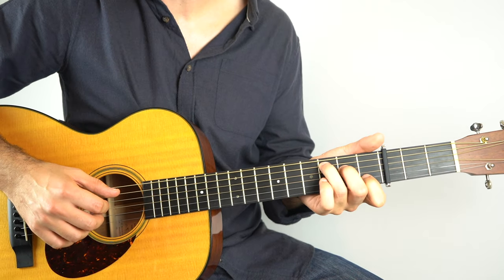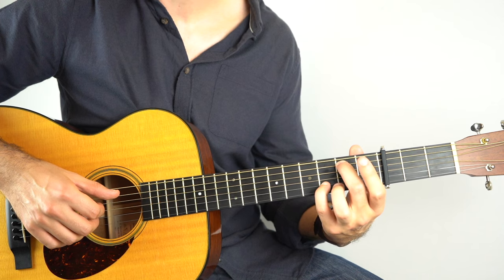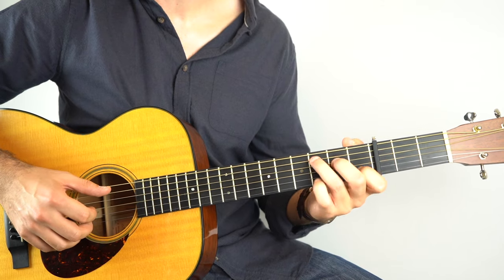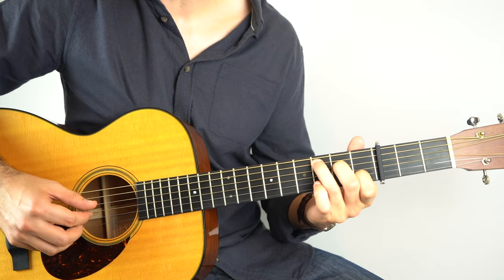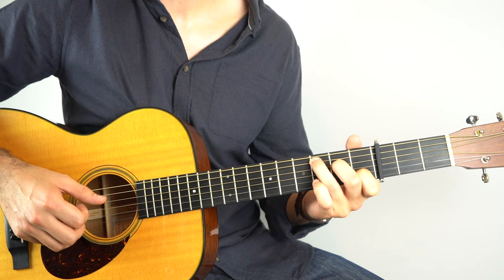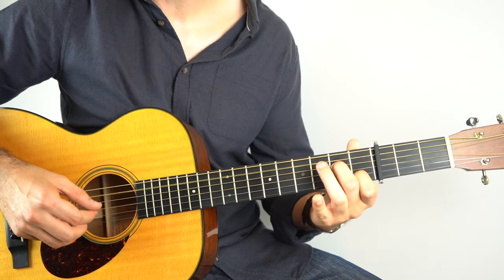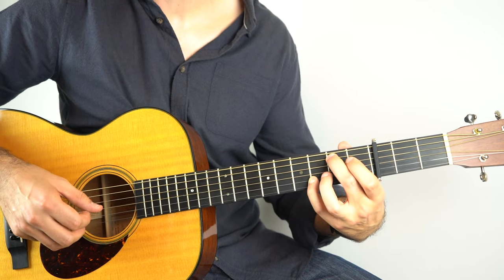So the chords there, speaking as if there were no capo, are just a C, then a G-slash-B — so it's just the 2nd fret on the 5th string and the 3rd fret on the 2nd string — then A-minor 7, which is A-minor but with the 3rd string open, and then back to your G-slash-B. The fingerpicking pattern is just 5-3-4-2, and then 5-3-4. You do it on the C, then on the G-slash-B, on the A-minor 7, and then back to your G-slash-B. It's a really great place to start.